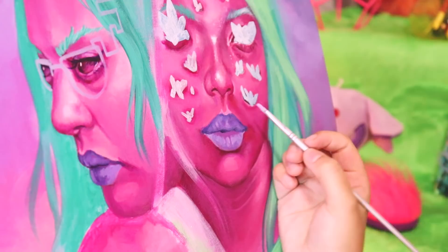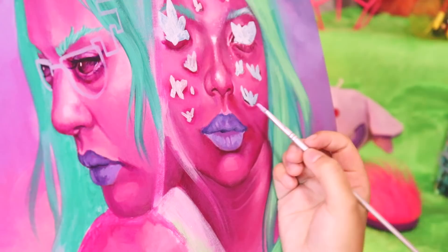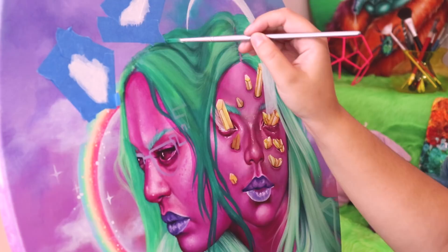There will be sections of the painting that have more layers than others, but if you're wondering why the acrylic paint is looking very thin, you do have to just constantly add a couple more layers to it.